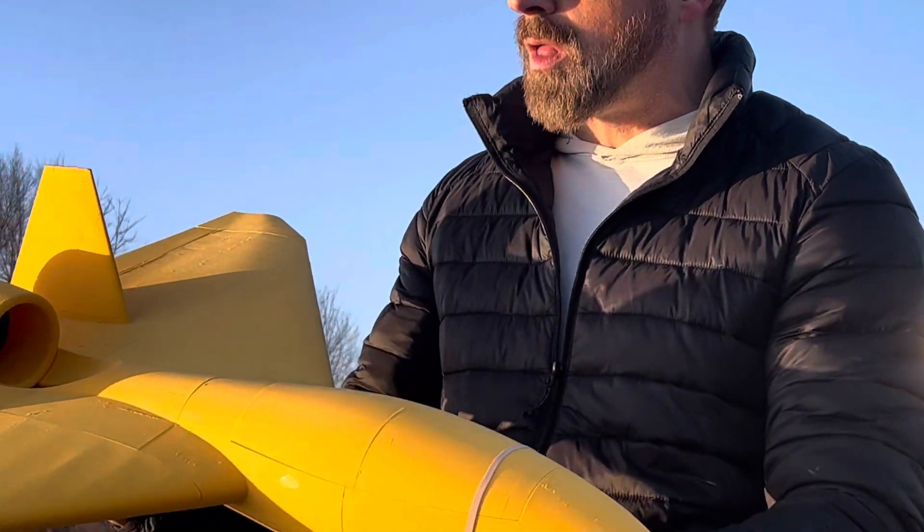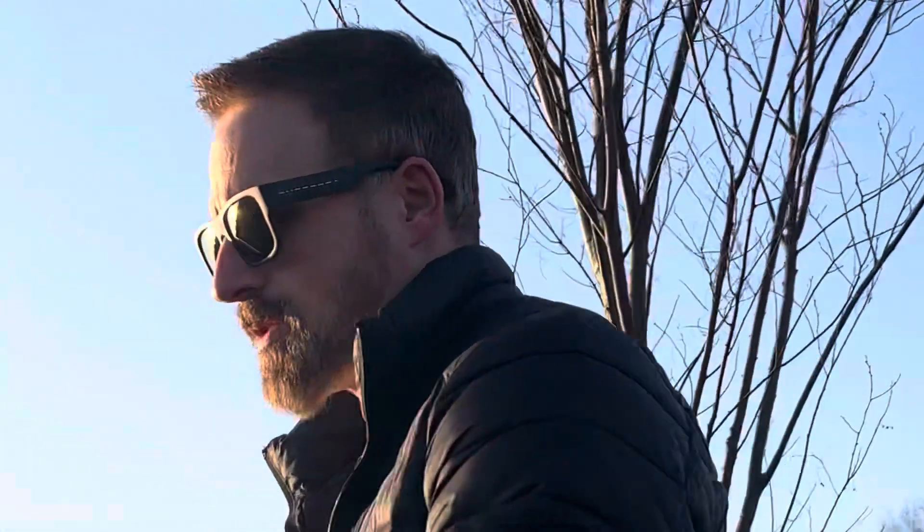I moved the CG back to the back side of the nubs, maybe like a quarter inch. This is a full aileron rate on roll, and 125% on the elevator. Ready to go.